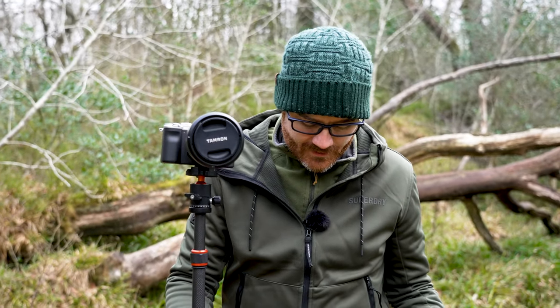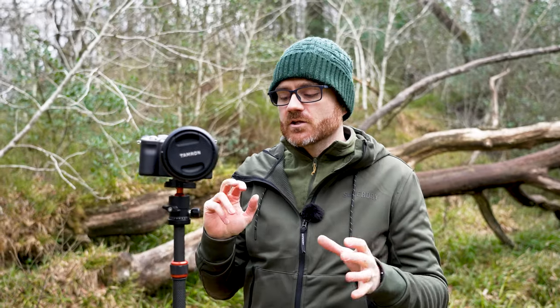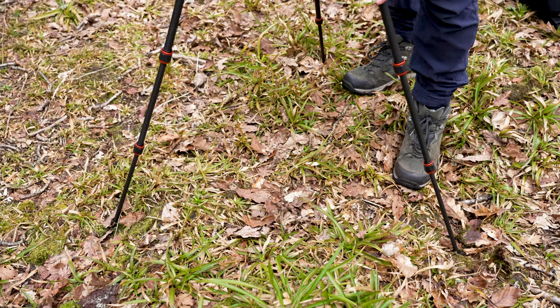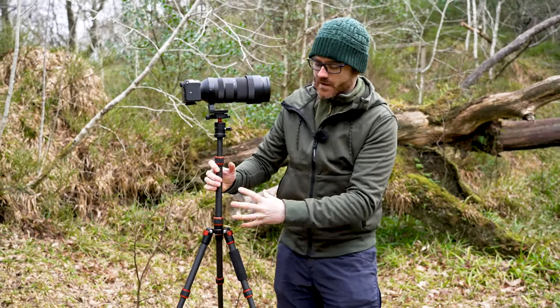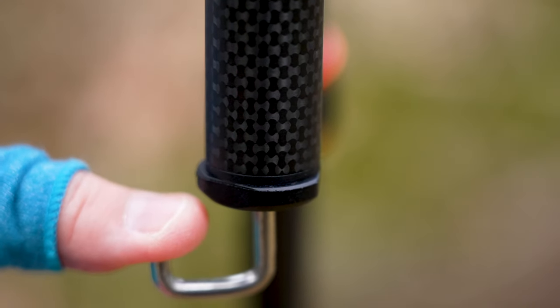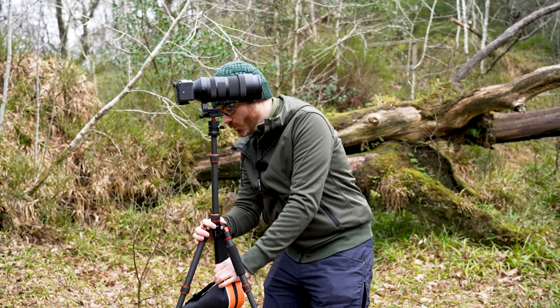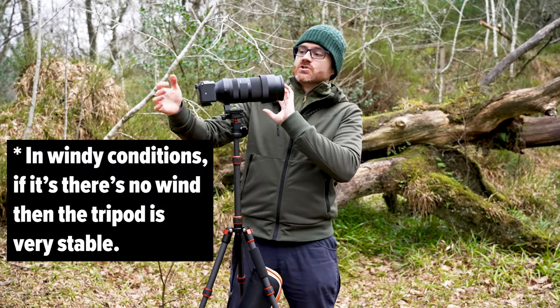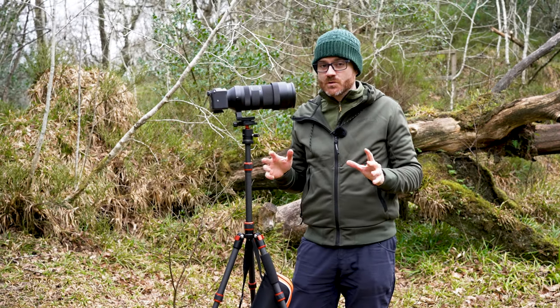A good question with tripods is stability. I'm on really non-stable ground here, and the downside with any travel tripod is that it will not be as stable as a big full-blown tripod — so it depends on your use. There is bend and flex in the legs, and while this will take a big lens and support that weight, if you want more stability there's a hook on the bottom where you can hang a bag with some weight to keep the tripod more stable. This won't produce 100% steady shots, but combined with a little post-stabilisation you can get really good results.